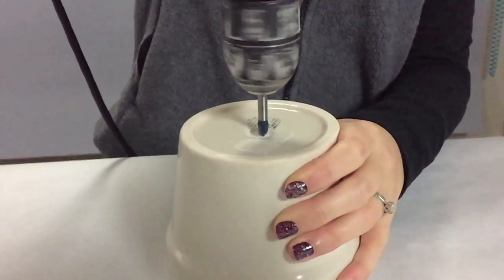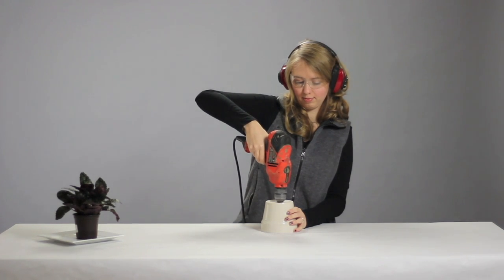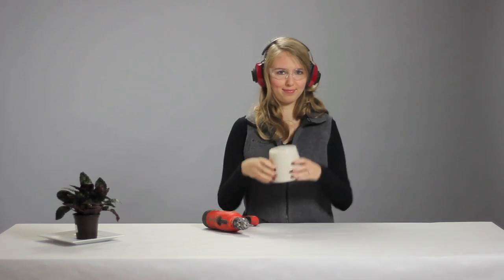Use a consistent medium speed to avoid spinning the bit too fast. With your other hand, make sure you have a firm grasp on the pot to hold it in place.